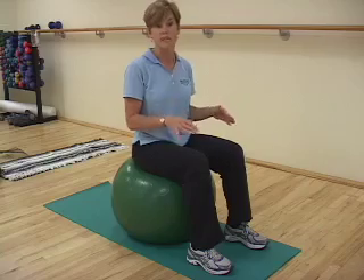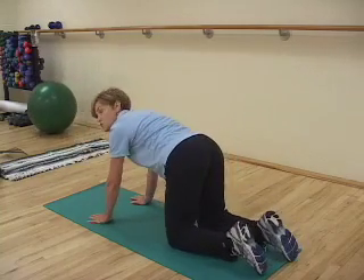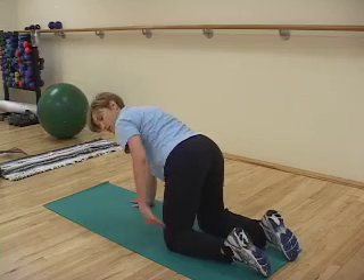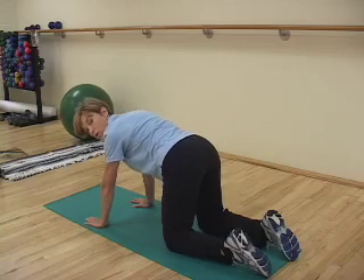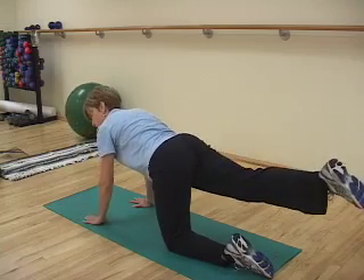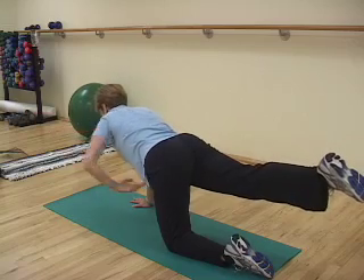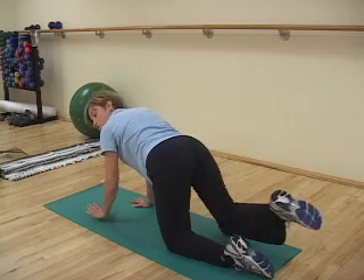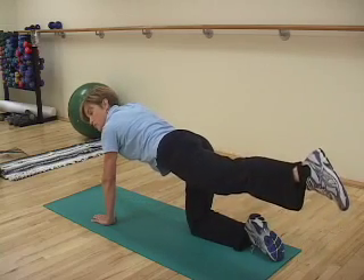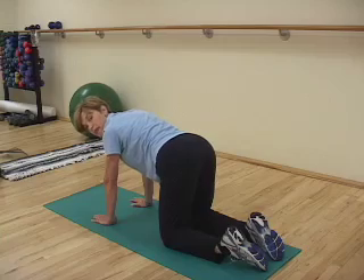The next exercise should be done on all fours. If you're unable to get down on all fours, you can do this in a chair or standing. Keep your hands underneath the base of your shoulders and your knees underneath the base of your hips. This is a great core strengthening exercise. Lift one leg up and back, trying to keep the hip neutral, while the opposite arm reaches out and up with the thumb lifted. Hold for three to five seconds, pulling the navel into the spine, then return. Repeat on the other side. I recommend doing this three to five times — it will help strengthen your back and your abdominals.